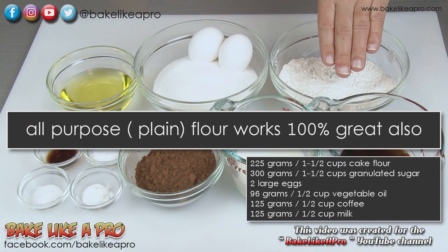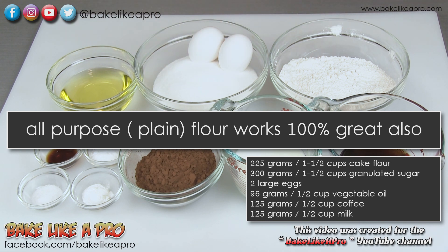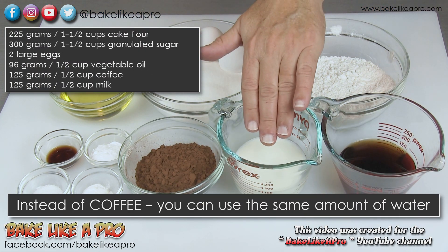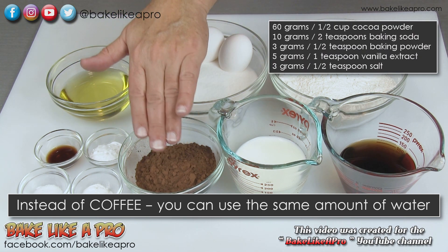One and a half cups of cake and pastry flour, one and a half cups of granulated sugar, two eggs, a half a cup of vegetable oil, a half a cup of coffee, a half a cup of milk, and a half a cup of dutch processed cocoa powder.